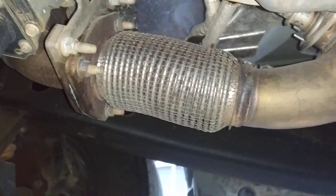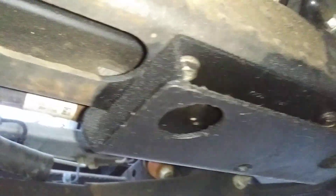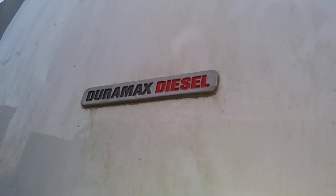Here is the flex portion of the exhaust. This small metal piece is a new part that was never here before. That concludes the 2.8 Duramax diesel van review.